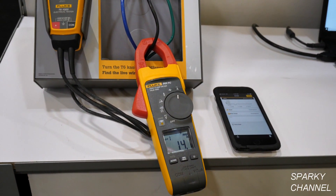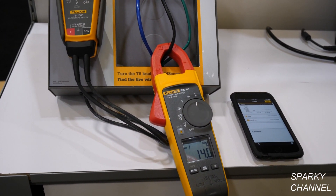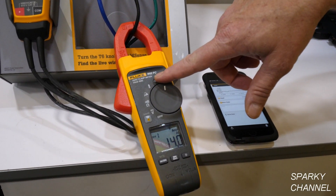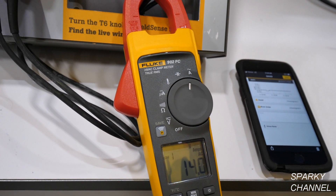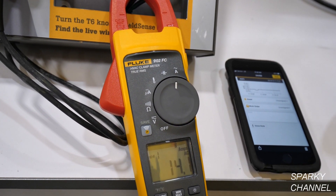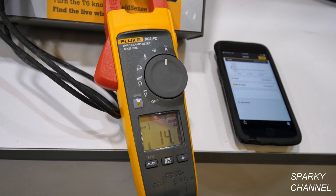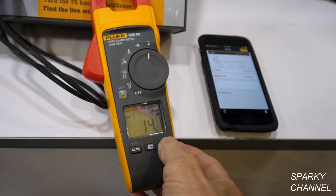So that's the Fluke 902 FC — a great HVAC meter that you can use with your cell phone to graph measurements. If you ever see FC on a Fluke product, that means it's Fluke Connect enabled, whether it has internal memory or you can link it to your phone and log directly onto it. It's a great way to start trending, analyzing, and getting information back to your customers and employers on what's happening.